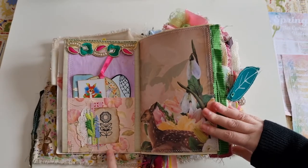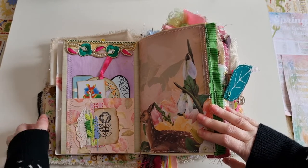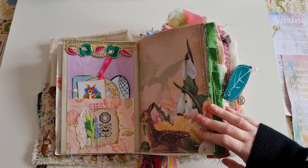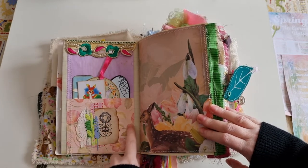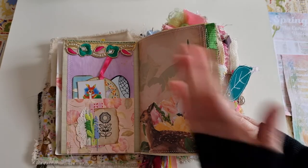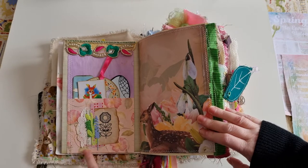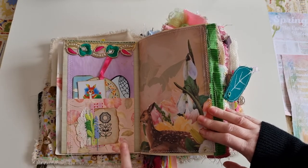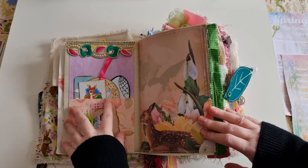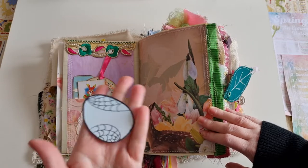This scrapbook paper is from K&Company. When I first got seriously into crafting, one of the first things I made was cards, then I moved to scrapbooking. One of the first scrapbooks I ever made was for my daughter, documenting years zero to five, using a K&Company kit. I think this paper is even from the cover of that scrapbook. I've been hoarding the few pieces I had left, so it's perfect to put in here as a reminder of my scrapbooking journey and my daughter.